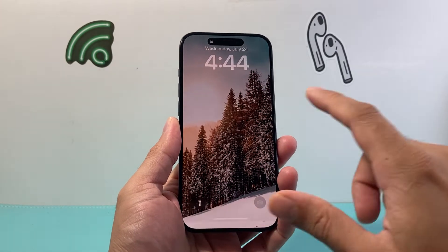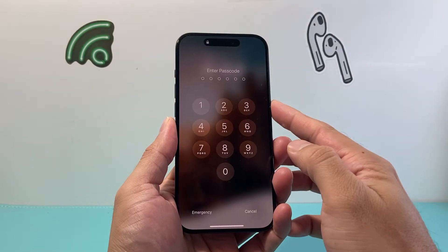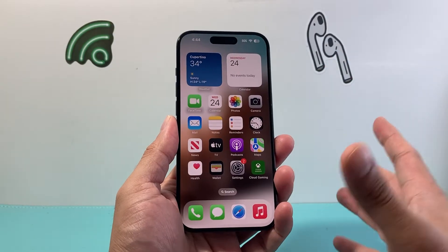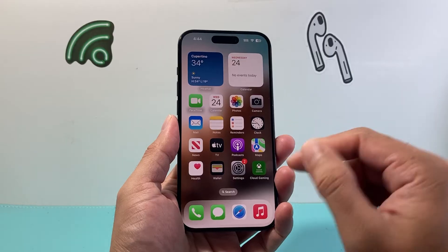Hey everyone, TechnoMitcher here with a video for you guys. In today's video I'm going to show you how to change your passcode from a six-digit to a four-digit number. So if you don't like typing in the six digits, or you find it really complicated and you simply want to go back to four digits, this is how you're going to do it.